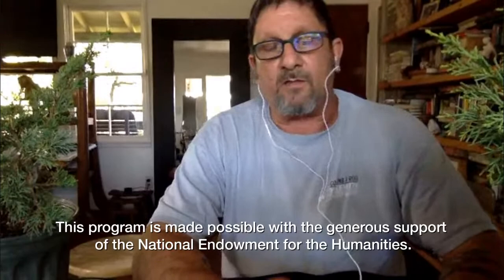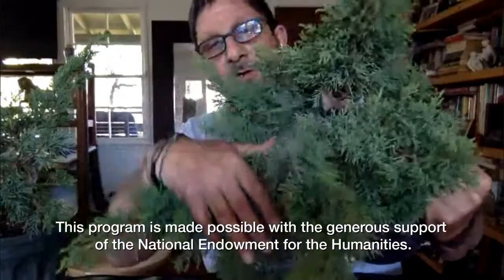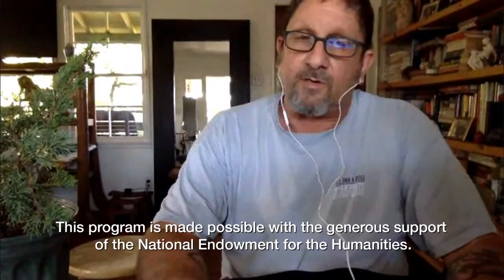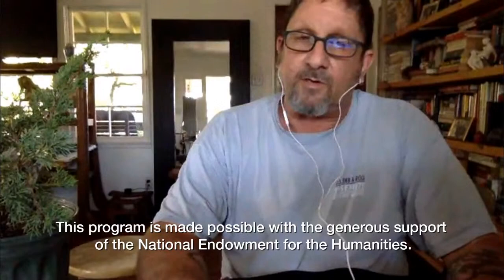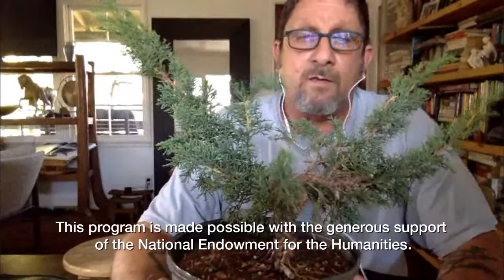This morning the tree we're going to work on this afternoon looked like a big bush. Inside there was a lot of dead stuff and all kinds of things that needed to be cleaned up, plus big branches we can't use. So I spent a little time this morning cleaning up that stuff, taking out the dead material and the branches we won't use. And this is what remains — this is what will turn into a bonsai as we go along.